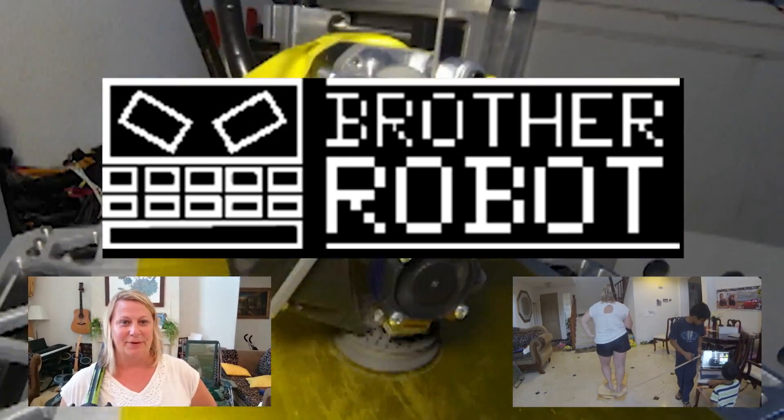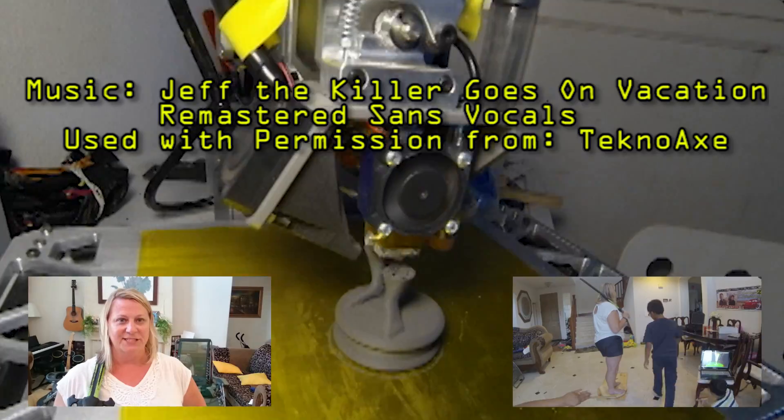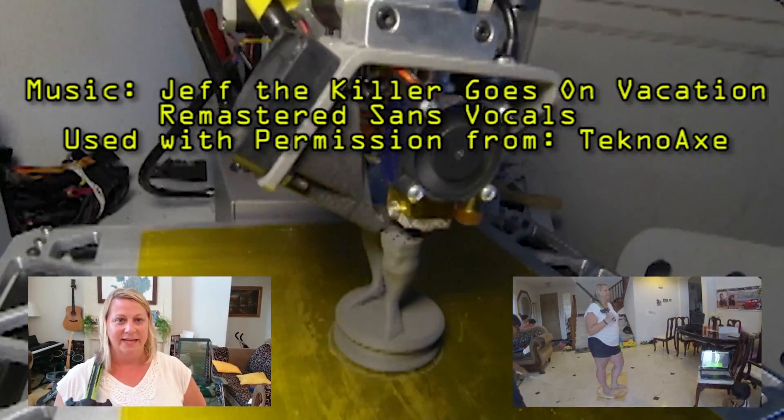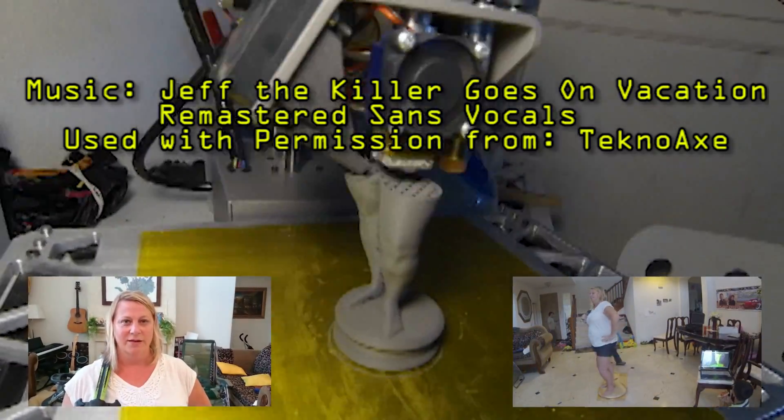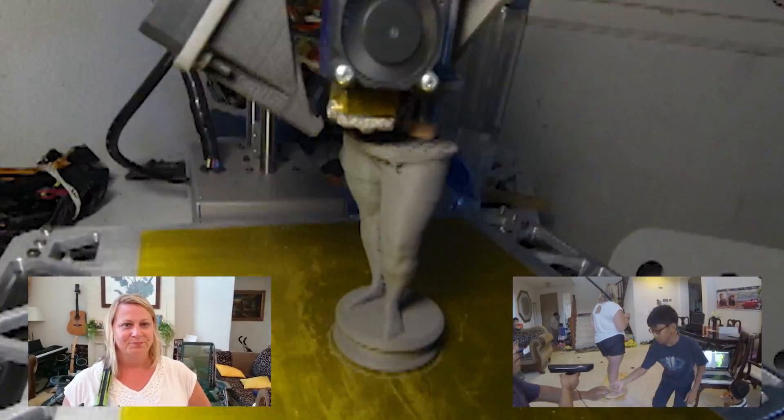All right, boys and girls, this is Mrs. Di Peralta. I'm in California with my family, and they just did a body scan of me. And now we are going to print a chest piece of paper with a 3D printer back at their home. Enjoy!